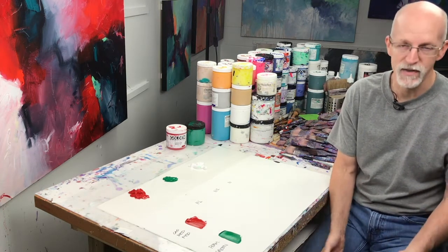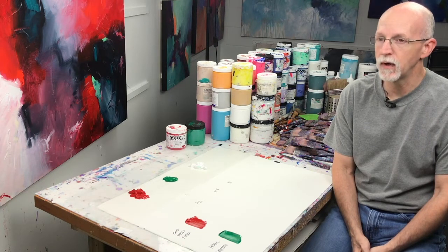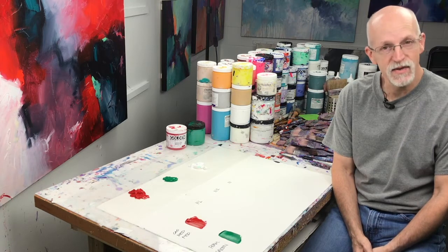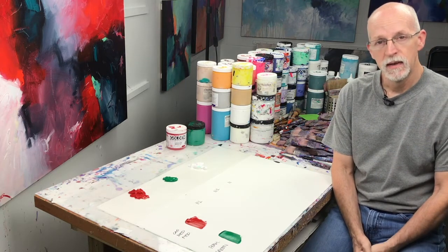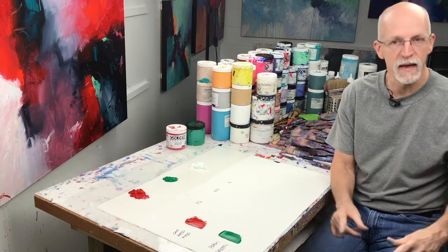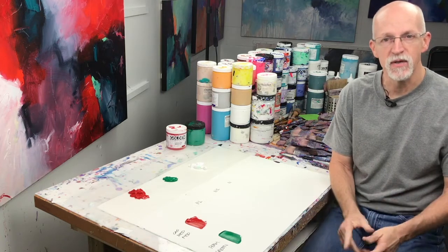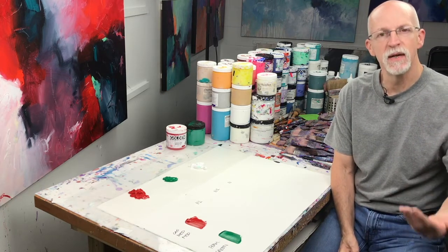Complementary colors are amazing and one of the most common color combinations you're going to see. If you go to galleries or museums, you're going to see a lot of paintings that use complementary color schemes — one of the easiest because we're only talking about two color families directly opposite each other on the color wheel. They accent each other when used in close proximity in a painting, but when mixed together they neutralize each other, tending toward gray.